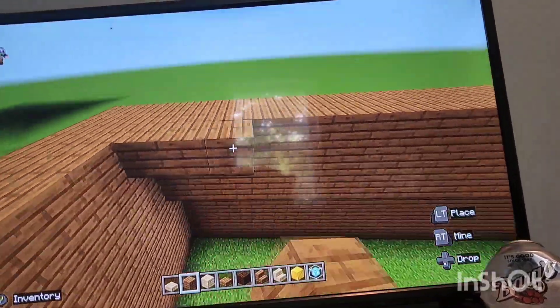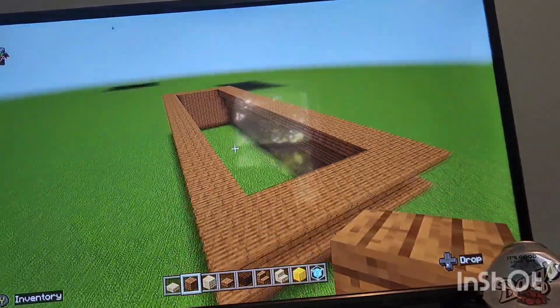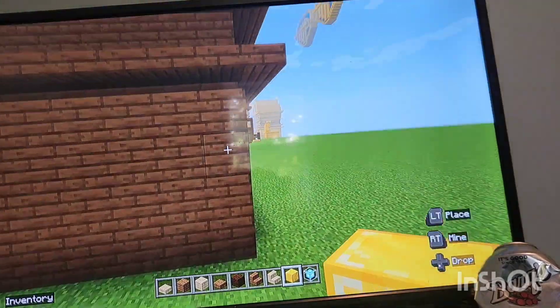Next you're going to go ahead and completely fill in the top of this whole thing with the spruce wood planks. Next come to the very back of your logo, come to each side like this.